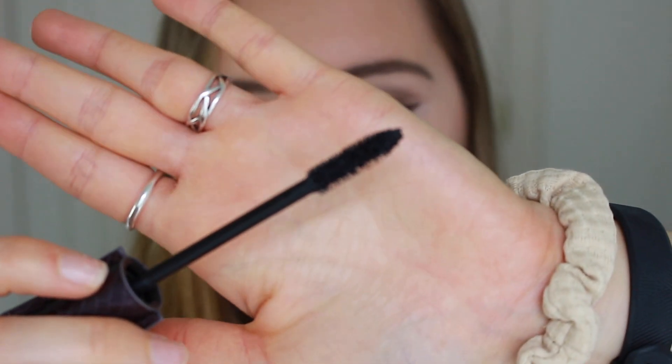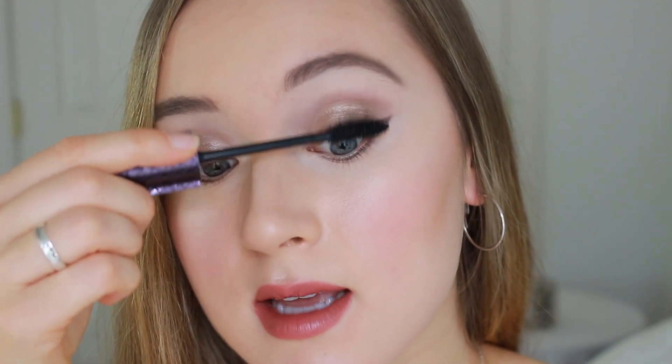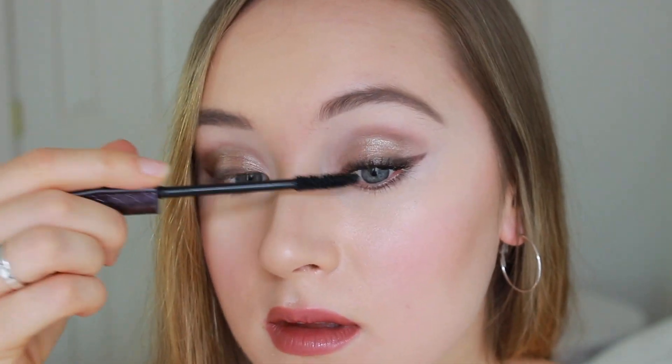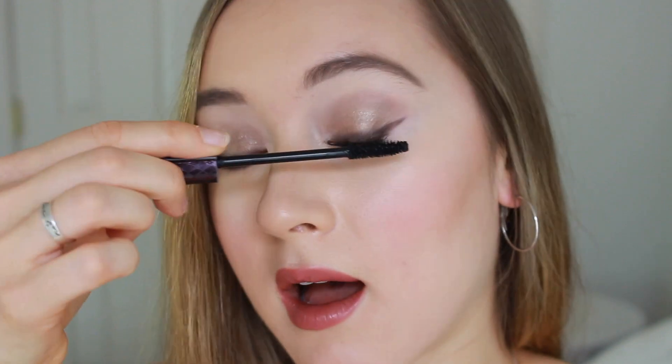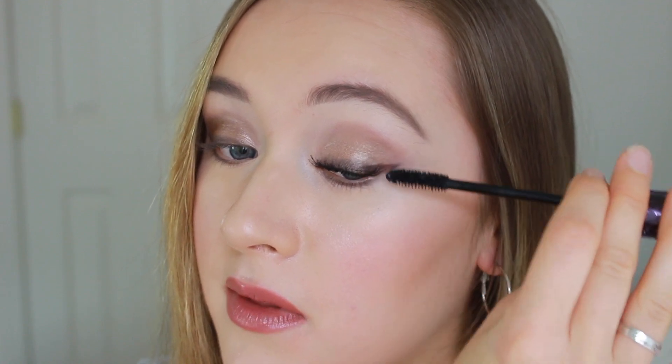I'm going to go ahead and get into the demo now. This is what the brush looks like — the bristles are not made of plastic. Those usually work best for my eyelashes because the plastic bristles just don't work for me and usually end up making my eyelashes clumpy. I like this brush because it's not too big, so I can really get into the inner corners and the outer corners of my lashes without making a mess all over my skin with the mascara. And I always do my lower lashes as well.